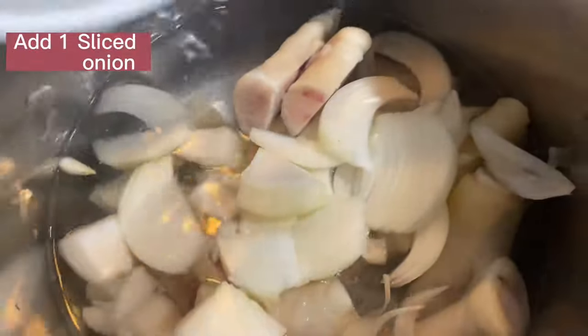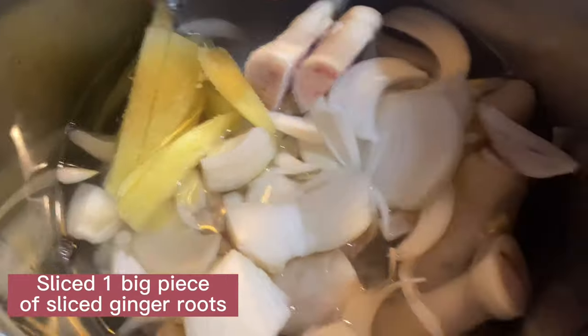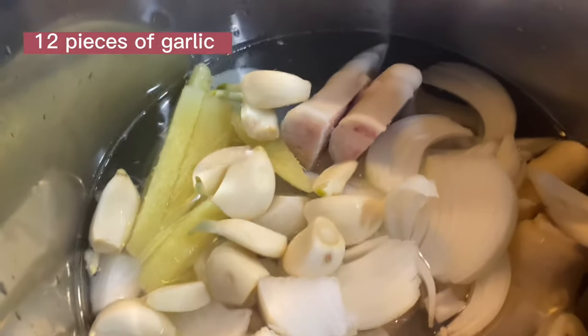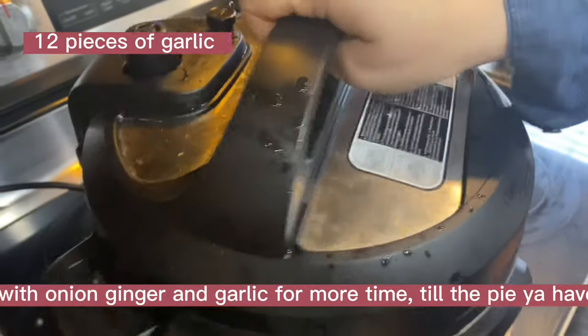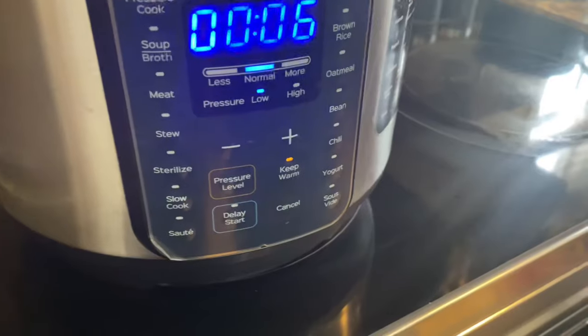Place goat legs and trotters in the instant pot along with sliced onions, fresh ginger, and garlic cloves. After adding onion, ginger, and garlic, close the lid of the instant pot and set the cooking time. While cooking, make the curry spices ready on the other side.